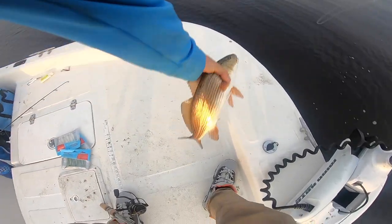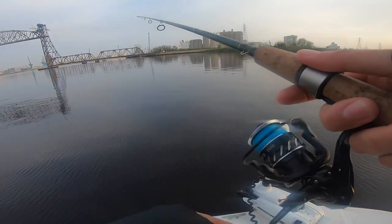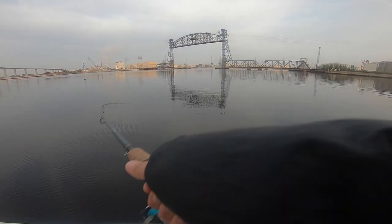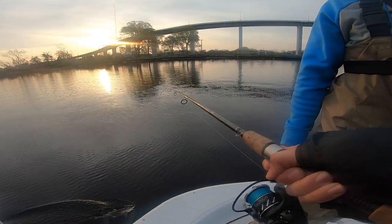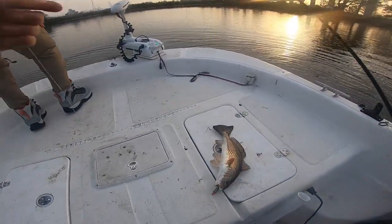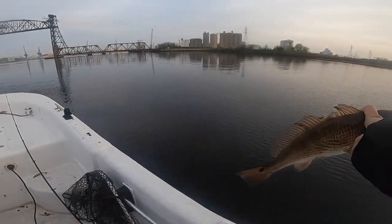Should I get on the net? No. There it is. All right. First fish of the morning, you guys. Wow, it doesn't get any better than this. Literally first cast up in the spot. You know it's going to be a good day when that sun just comes up and you're out at first light and you're just getting on the fish. Beautiful redfish right here. First drum of the morning. All right y'all, time to let this guy go. See ya.